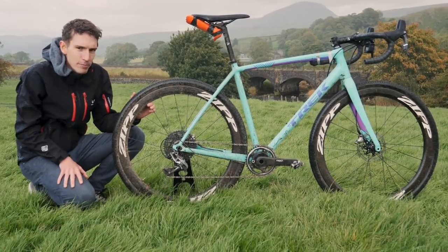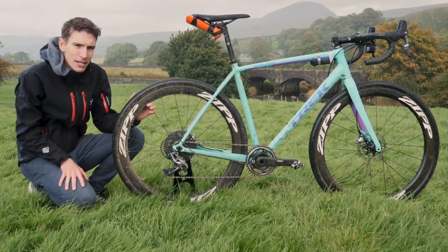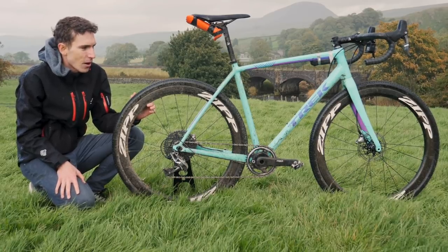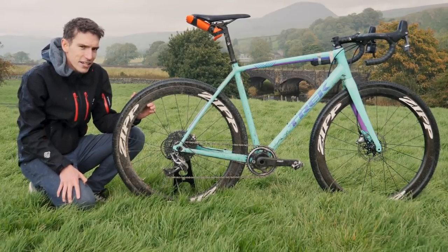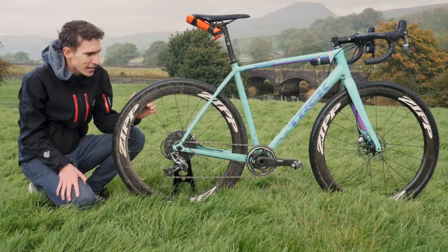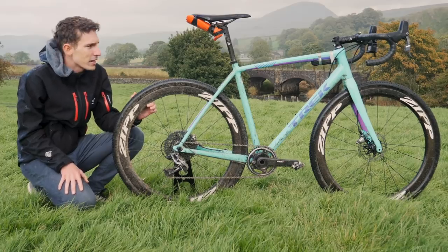You'll notice a notable absence of a water bottle cage — that is not intentional. I did race with one, but I perhaps hadn't torqued up the bolts quite as much as I needed to given the conditions. So I was forced to firstly jettison my water bottle on the last descent, and then the water bottle cage actually jettisoned itself soon after. So sadly, there is a rather nice elite carbon bottle cage somewhere in the Yorkshire Dales — hopefully someone worthy picked it up, because it was in very good condition.